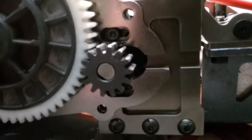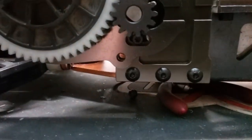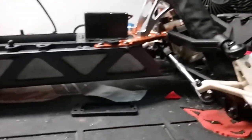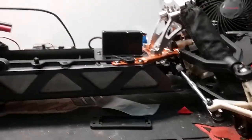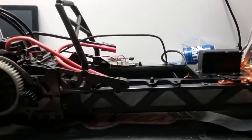This kit only has holes for two motor mount screws instead of three like on the Castle kit. But all in all, for the price it's not too bad. It just would be nice if it were a little more complete — for example, it didn't come with zip ties to hold the motor fan on, so I had to do that myself.